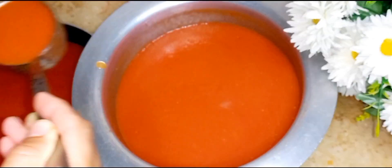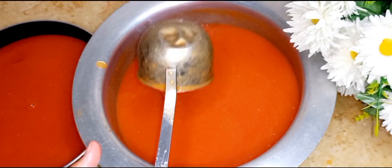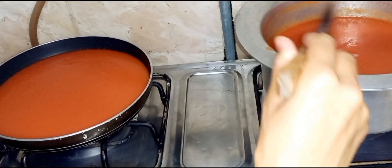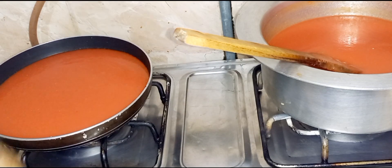Now at this stage I will divide the mixture into two parts. I will make a larger portion for chili garlic sauce and a smaller portion for the softer ketchup.